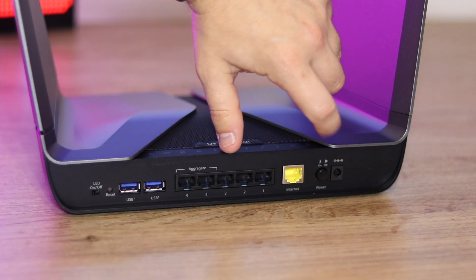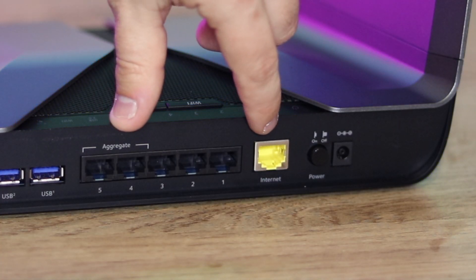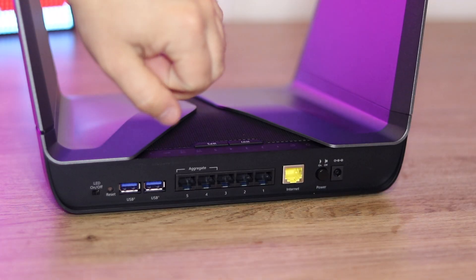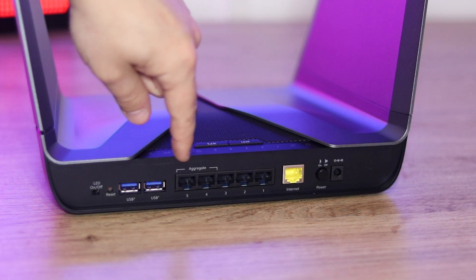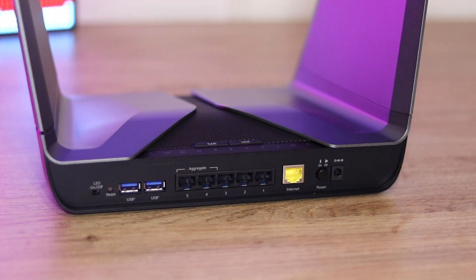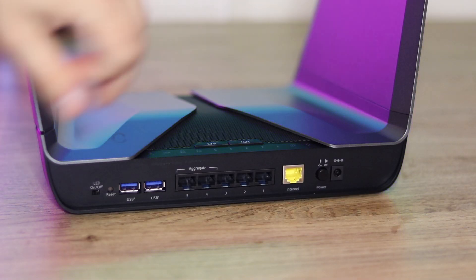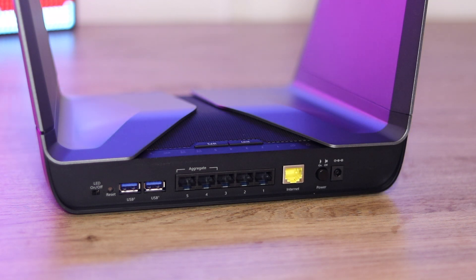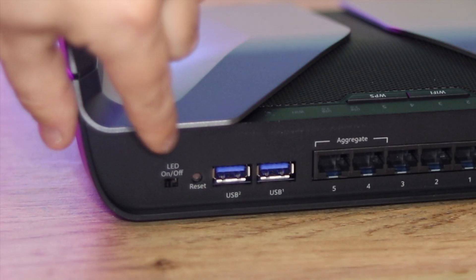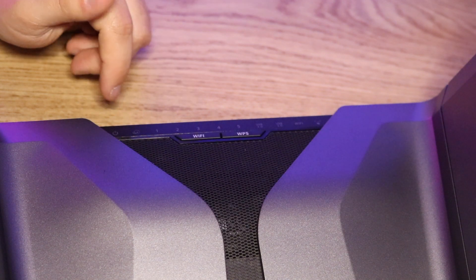On the back of the router we have a power input and a physical on/off power button. We have an internet port or WAN port, and then five LAN ports so you can connect up to five wired devices. You can even aggregate ports 4 and 5 to give you faster file transfer speeds, which is a really good feature. There are also two USB 3 ports so you could plug in an external hard drive and share it across the network, plus a reset button. There's also an LED on/off button and along the top a LED status light panel.